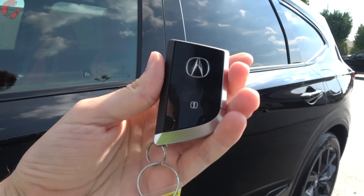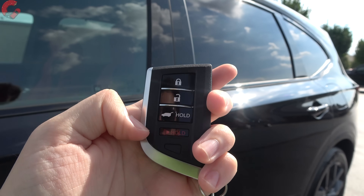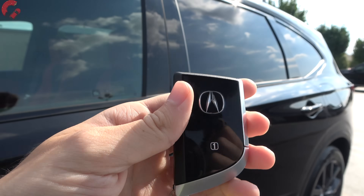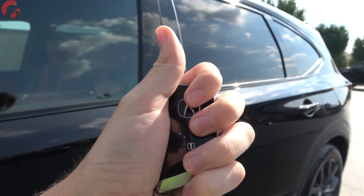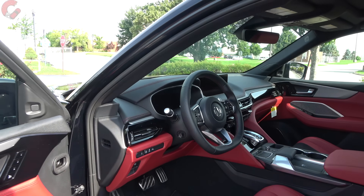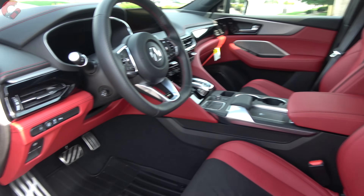Walking up to the 2023 MDX, smart entry is standard equipment. Remote start on the key fob is only on the top-end Advanced trim, so it's not available on the A-Spec. However, what's new for 2023 is that Acura Link remote services are now included complimentary for three years, meaning you can remote start all MDXs via the app. Grabbing behind the handle will electrically fold the mirrors outward.